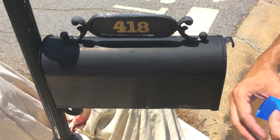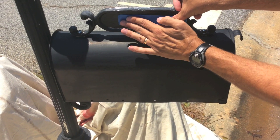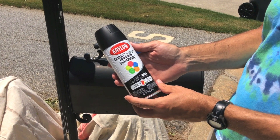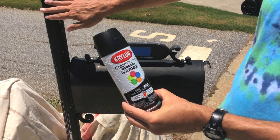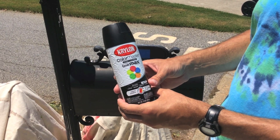The mailbox is clean, dull, and dry — we're ready to paint. The paint has been shaken and we're ready to go. One thing you want to keep in mind: keep the nozzle about six to eight inches away from the surface when applying the paint, and keep the spray paint in constant motion so you don't have excessive buildup.